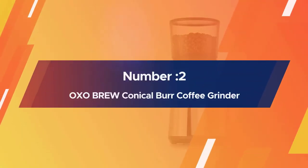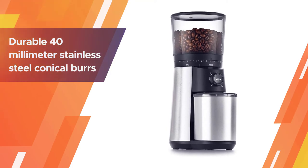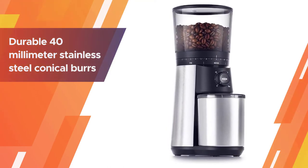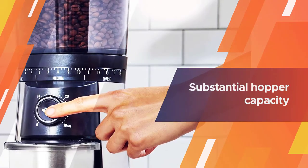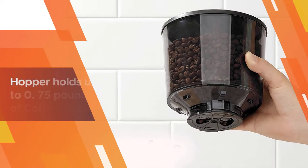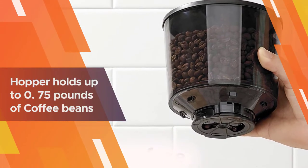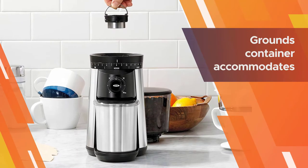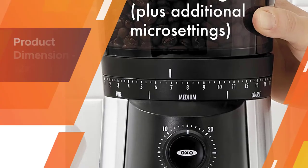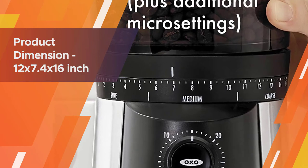Number two: OXO Brew conical burr coffee grinder. If you're an espresso fiend, you'll get the fine grind you need for your machine. You'll also be able to churn through a broad spread of other settings, delivering everything up to the coarse grind you'll want for French press or cold brew coffee. You'll benefit from a substantial hopper capacity, good for three-quarters of a pound of your favorite beans — ideal if you have a large family and you're often brewing large batches of espresso. The only real drawback of this grinder is that it does kick up a fair amount of noise in operation.